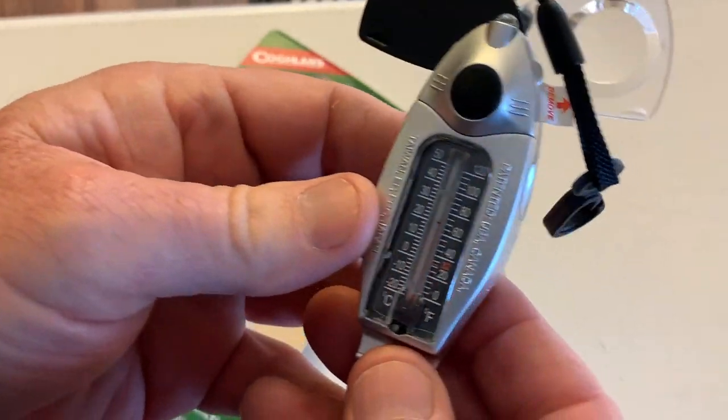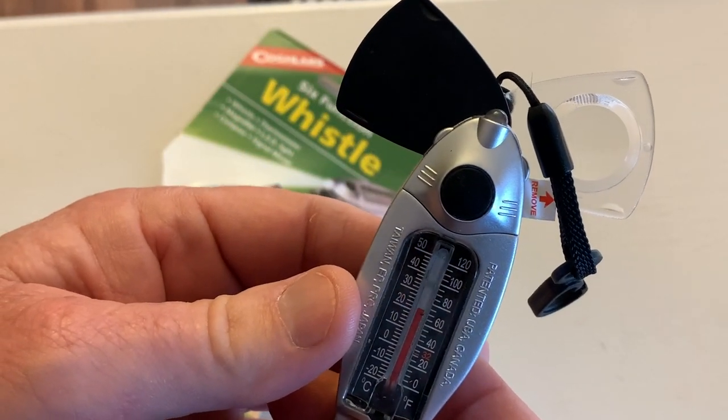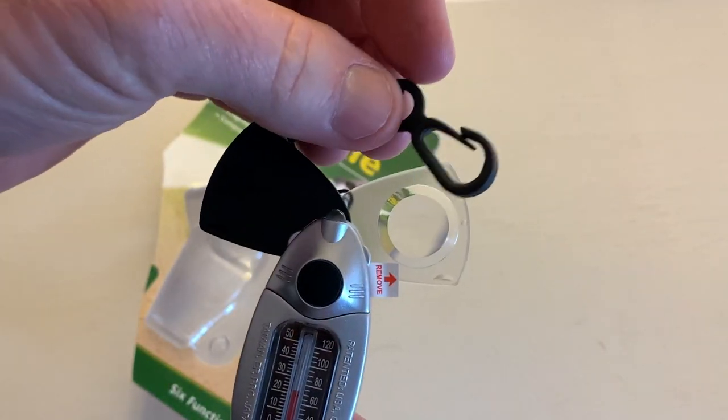Now on the back, here is the thermometer. It comes with a little lanyard, so you can hang it.